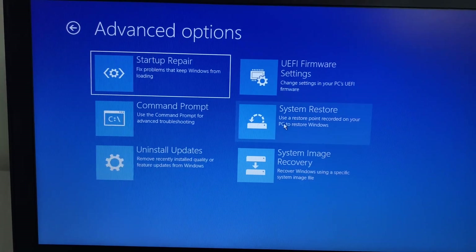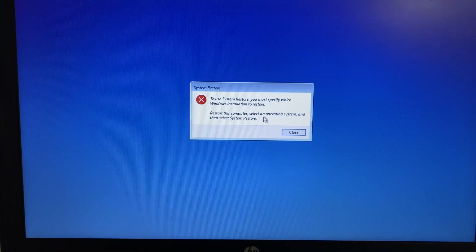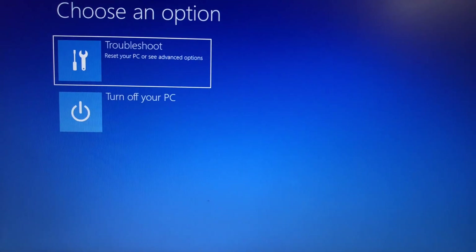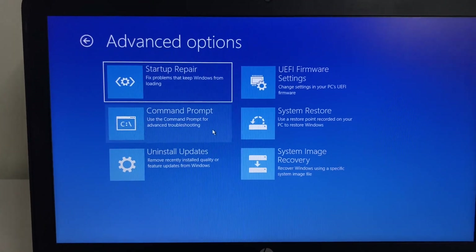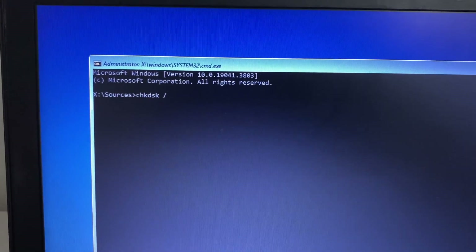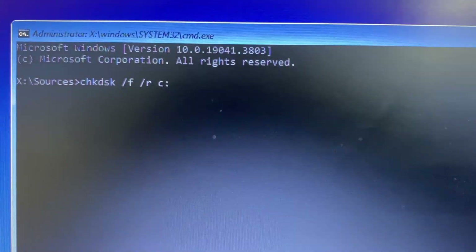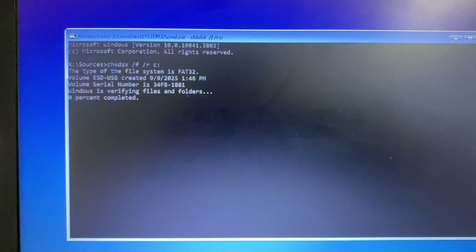If you are still getting the same error, click Troubleshoot then System Restore — in most cases this will fix the issue, though in my system this option was not working. Then click Troubleshoot again and select Command Prompt. Type the chkdsk command carefully — this checks your hard drive for errors and fixes them. Press Enter; it will take around 15 to 20 minutes. After it completes, close the window and restart your system.